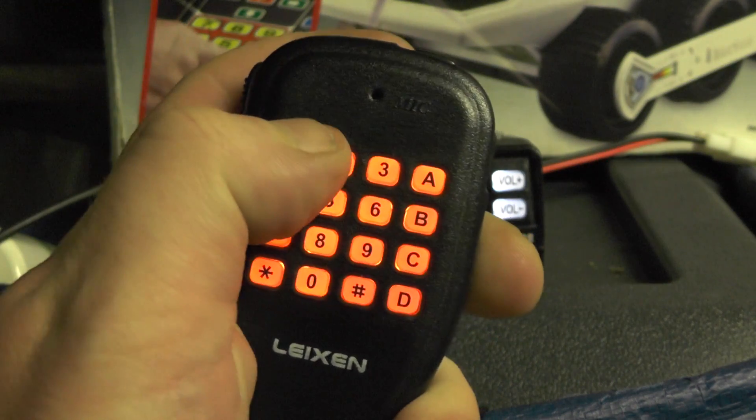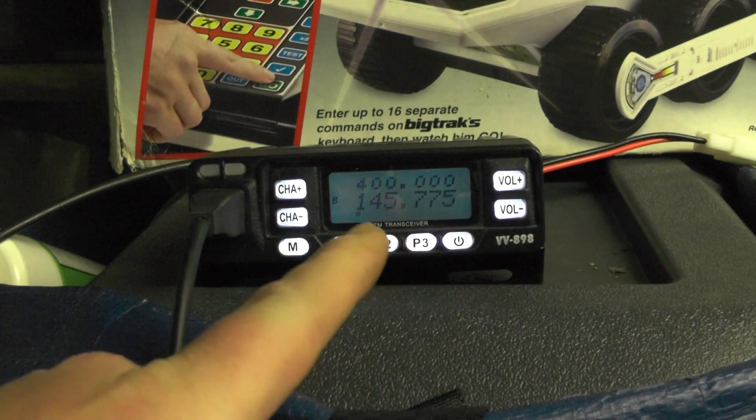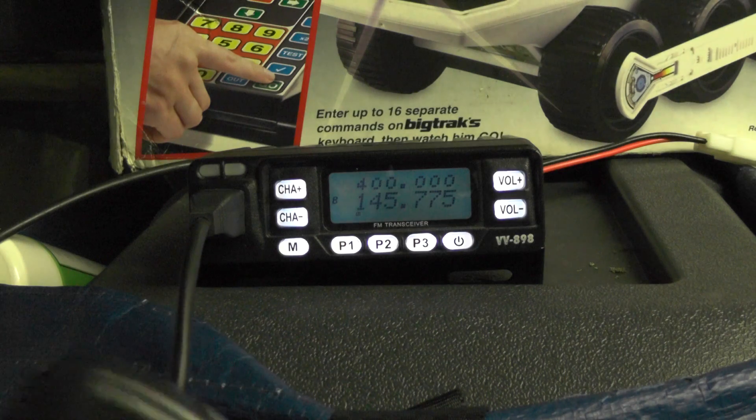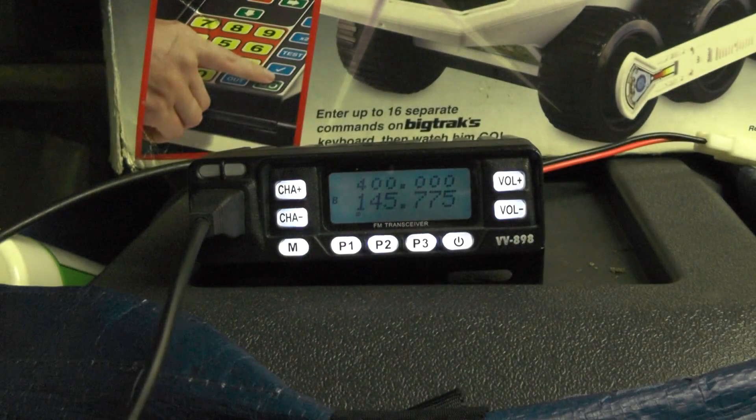Using the numbers on the keypad I'm going to type in 145.775, and you'll see it on the screen there. Then using the star and the hash keys I'm going to go through the menus.